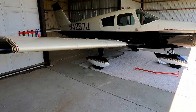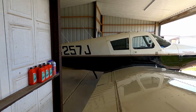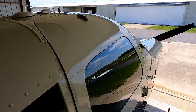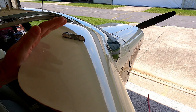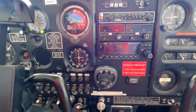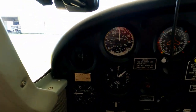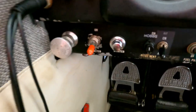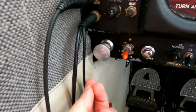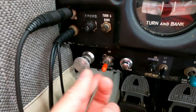All right, here we are in five seven Juliet's hangar. I'm going to climb in and give you an idea of what the instruments and controls all do. We'll start over here on the left side. This is a primer — you pull it out and pump fuel into the cylinders prior to starting to get it to start. This is a starter button.